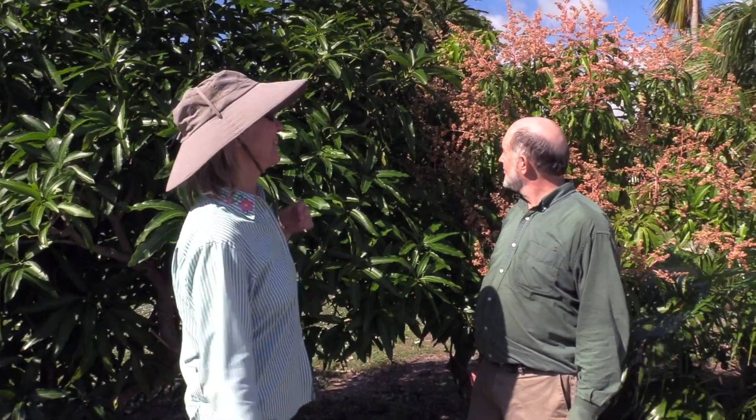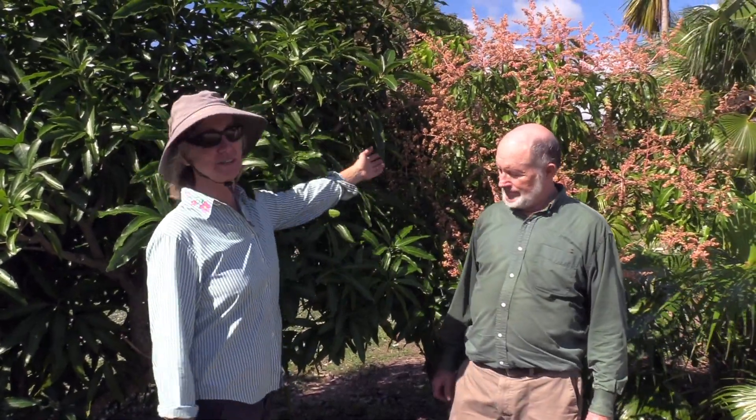We're standing in front of a gorgeous Julie tree, just full of beautiful bloom. And this is a gorgeous Neelam tree, but no bloom at all. In your particular situation, you might have flowers or not. I'm still hopeful that Neelam will have a good bloom this year — it's just going to be later, hopefully.